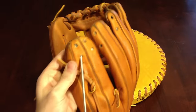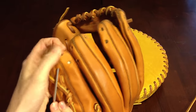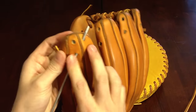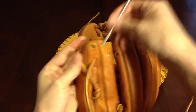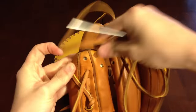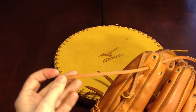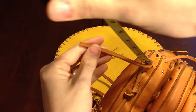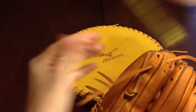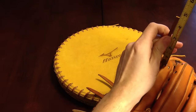Our starting point is this bottom hole right here, and we're going to be coming out of the top second hole like so. Pull and leave a good bit of excess — I usually do about 4 inches right here on this style lacing. About 4 and a half is good.